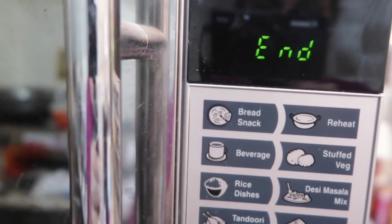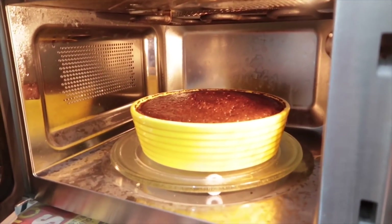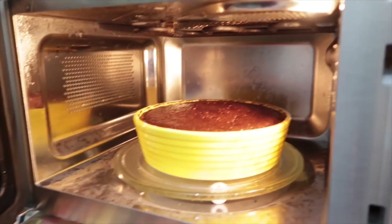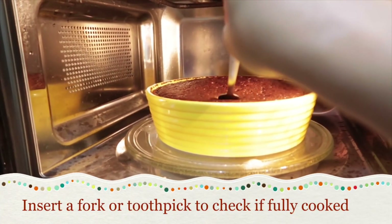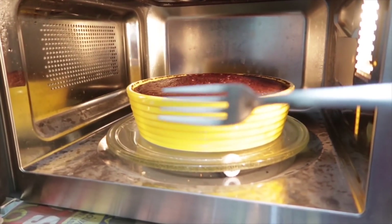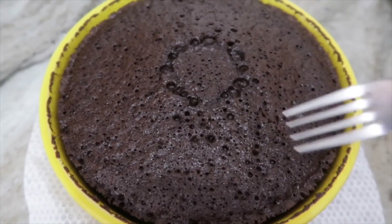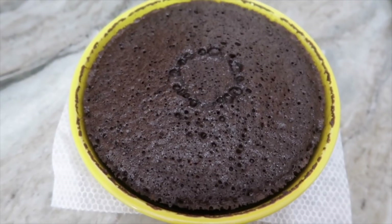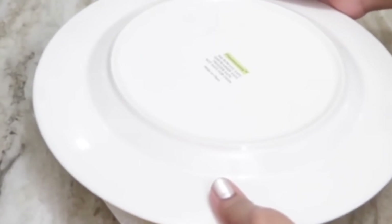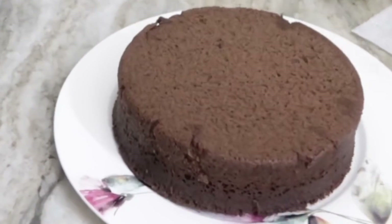After seven minutes, here is your cake. Opening it, you'll find a nice volume which is amazing. To check if it's cooked, take a toothpick or fork and insert it into the cake while still in the microwave. If it comes out clean, the cake is fully cooked. If not, cook for another one minute — not more than that. It has come out totally clean, so let it sit for 15 to 20 minutes, then demold it by placing a plate inverted on top, flipping the tin upside down, and giving it a little push.